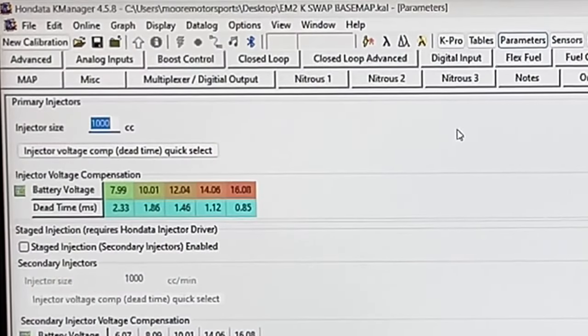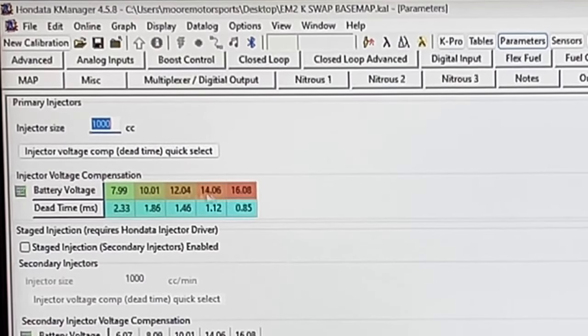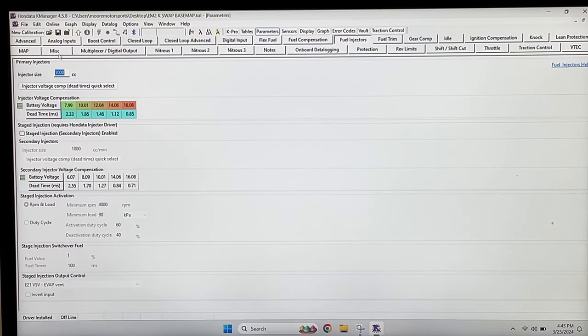Moving to fuel injectors, we have Hunter Tunes 1000cc. We had to adjust the battery voltage and the dead times — it's right here. They give you a paper when you get those injectors and you just plug those values in and everything's good to go. Now all we have to do is get this map uploaded into K-Pro, but we need to get K-Pro installed first.